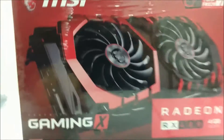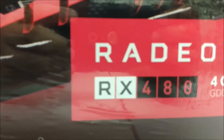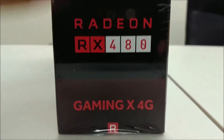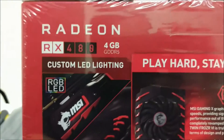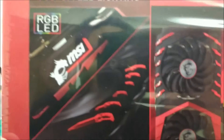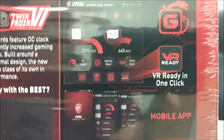Hey guys, what is up? It's Max and we have Christian here. We just got these new cards — the MSI RX 480 4GB with DDR5. We're upgrading one of our rigs and decided to make a quick video. These are the new series for Radeon or AMD. They have LEDs, which is cool, but we're not really here for gaming — we're actually mining Zcash at the moment.